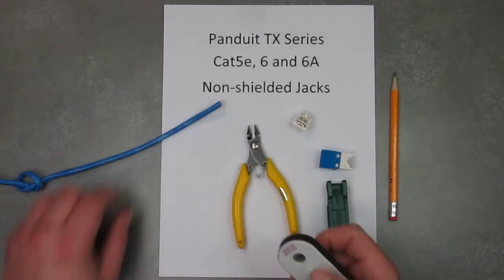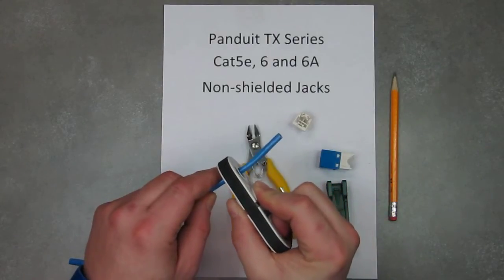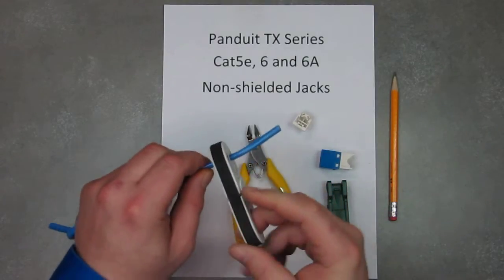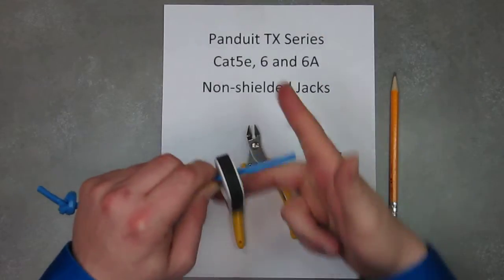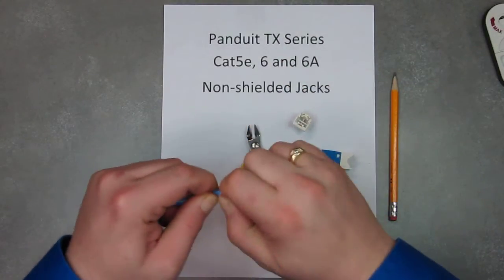First off you want to start by stripping back about an inch, inch and a half of the actual wire, like so.